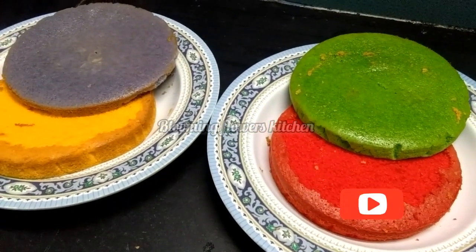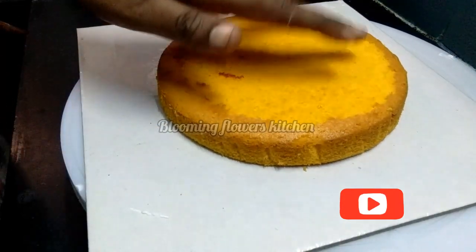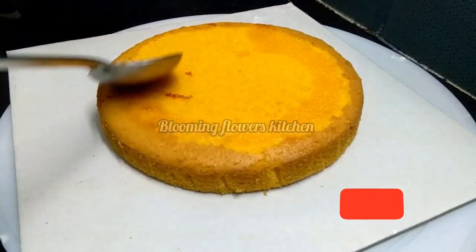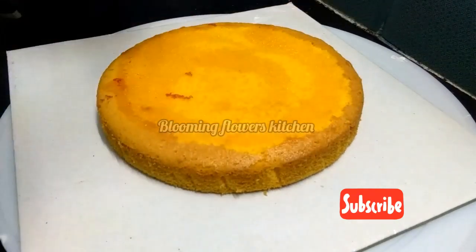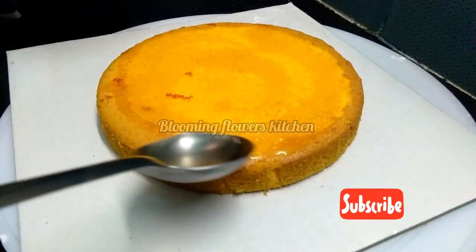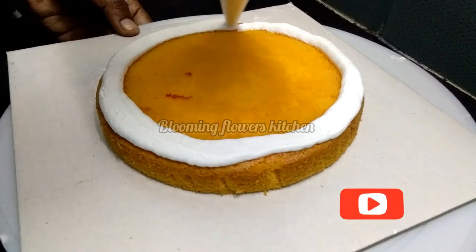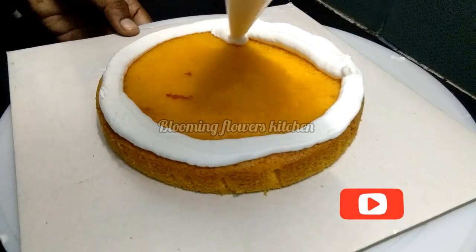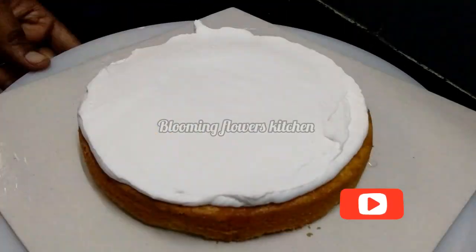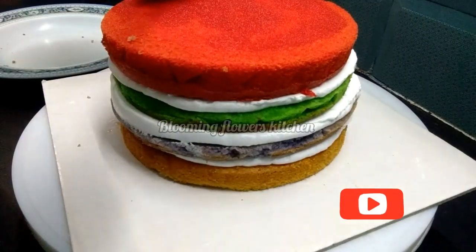Next we will do the frosting. Put a cream on the cake board first. We will put a yellow color on it, then add the sugar syrup on the cake. Put the whipping cream into a piping bag, spread it on the cake using a palette knife, and assemble all 4 color layers.